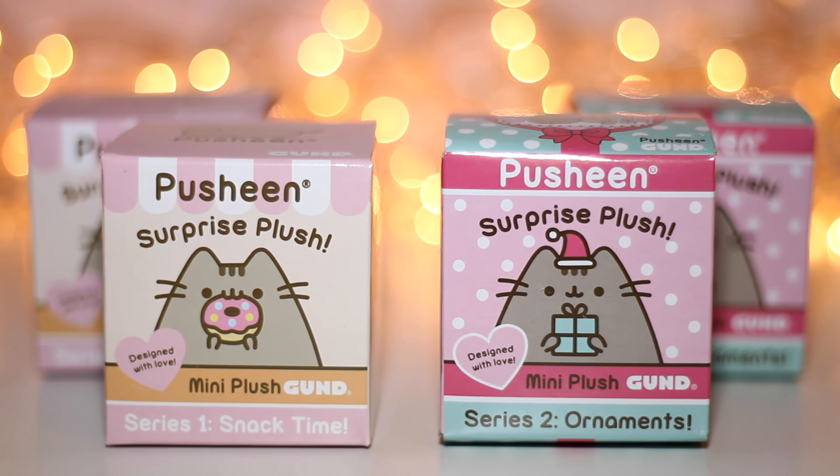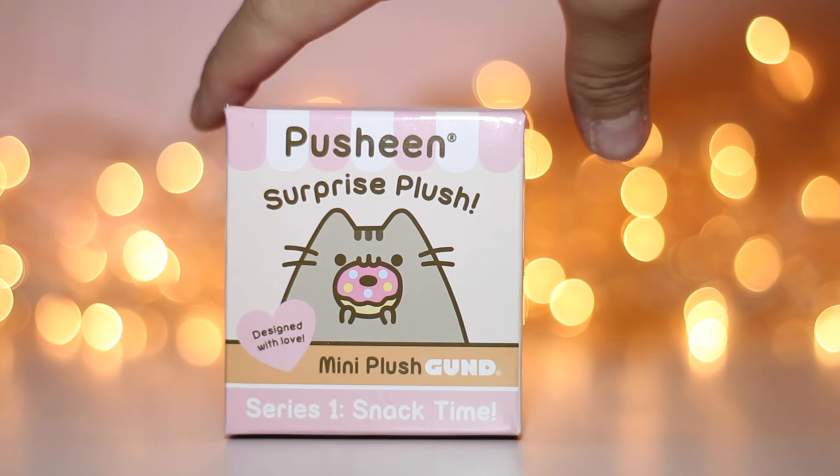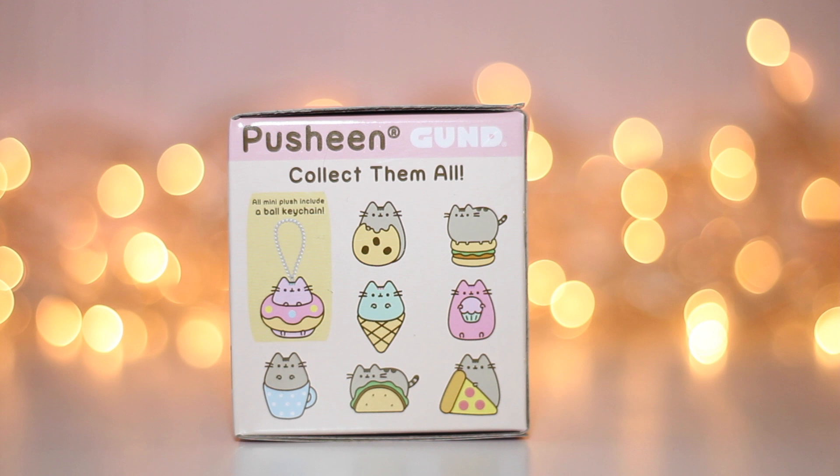I like the design of the box of series 1. It is called Snack Time, and in the box we can get one of 8 Pusheen cats: Pusheen with a cookie, Pusheen on a hamburger, pink Pusheen in a donut, mint Pusheen in an ice cream cone, pink Pusheen with a cupcake, Pusheen in a cup, Pusheen in a taco, and Pusheen with a slice of pizza. So cute!